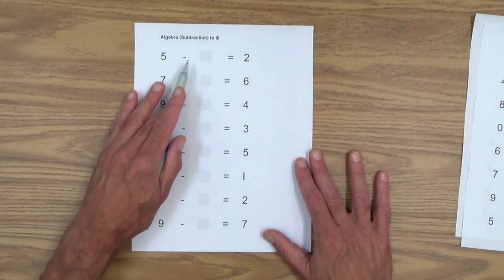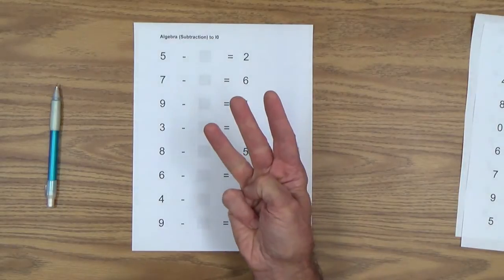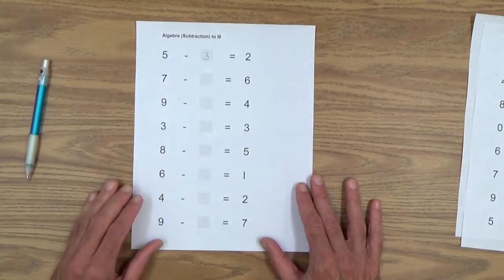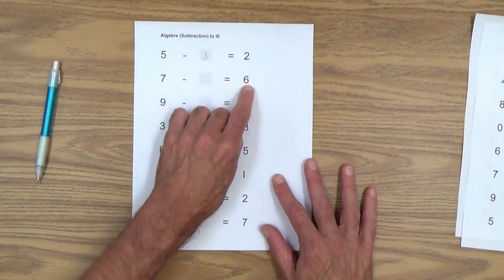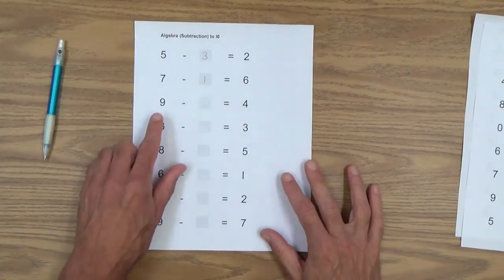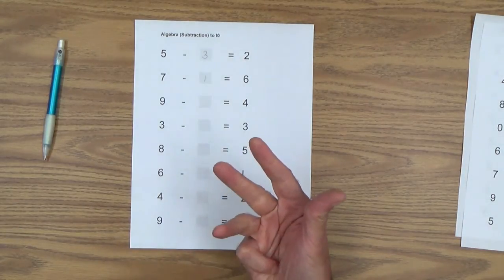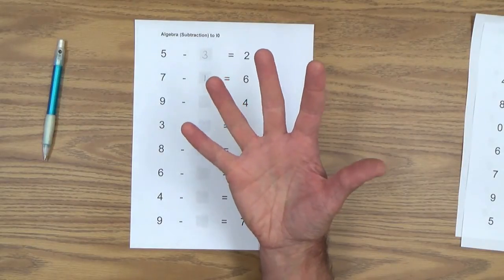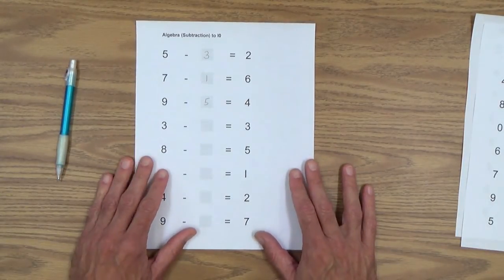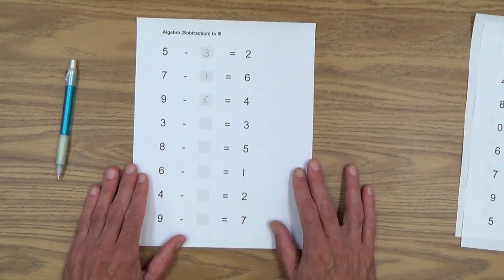Five minus how many equals two? Two, three, four, five. As you can see, there are three fingers out — that's our missing number. Let's do the next one: seven minus how many equals six? Six, seven. And of course your child knows how many fingers that is. So as I always like to say, it's as simple as that — one rule fits any kind of missing number problem, whether you have a missing addend or a missing subtrahend.